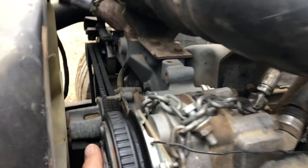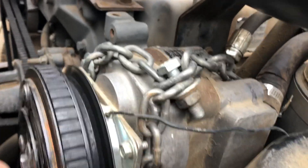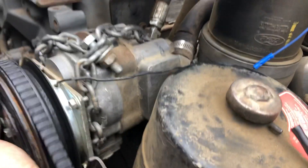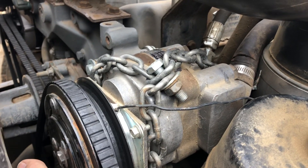Hey guys, this is what's wrong here — it just has a broken bracket here. You can see this pump wiggles. That's all it needs is to be put back in place, and then your bed's gonna work and then your power steering is gonna work. So don't let it scare you off, it just needs a little bit of repair. Thanks for looking.